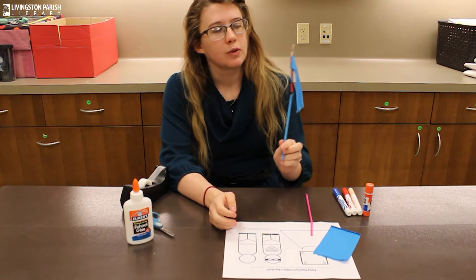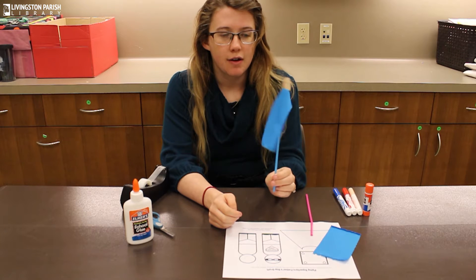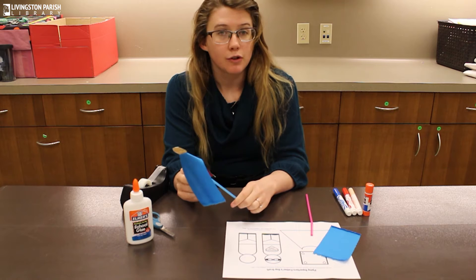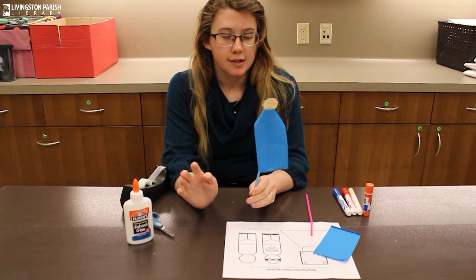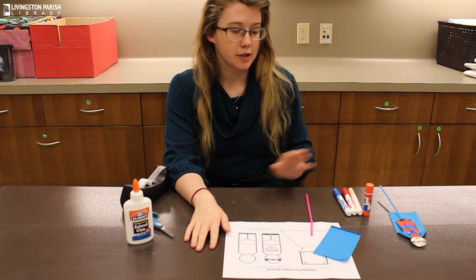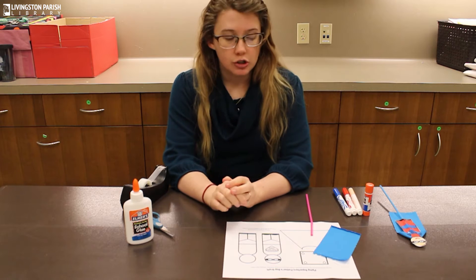For today's craft we will be making this cute little flying superhero puppet. We also have take-home craft bags at every branch every week for each craft. The grab bags contain most of the items that you will need to complete the craft, so make sure you go and pick one up while supplies last.